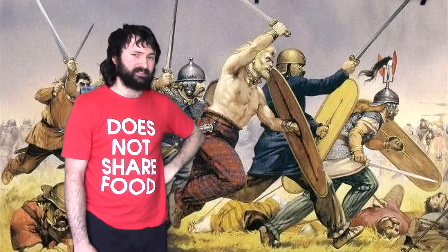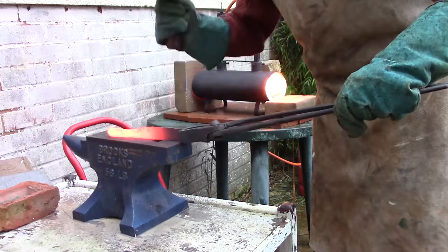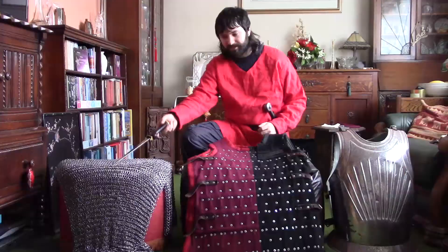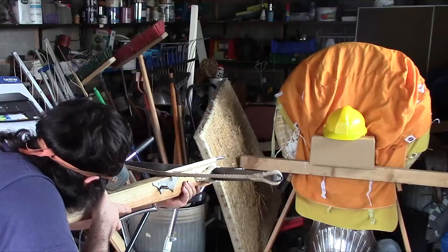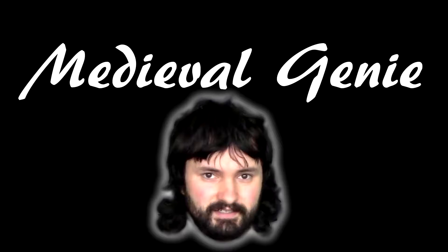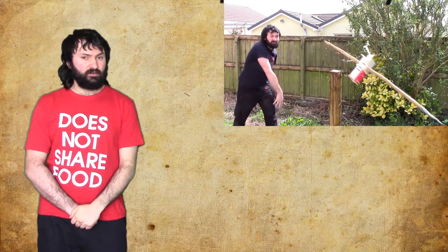Let's talk about Celtic swords and their style of sword fighting. Hello everyone, I am Jonathan, also known as the Medieval Genie.